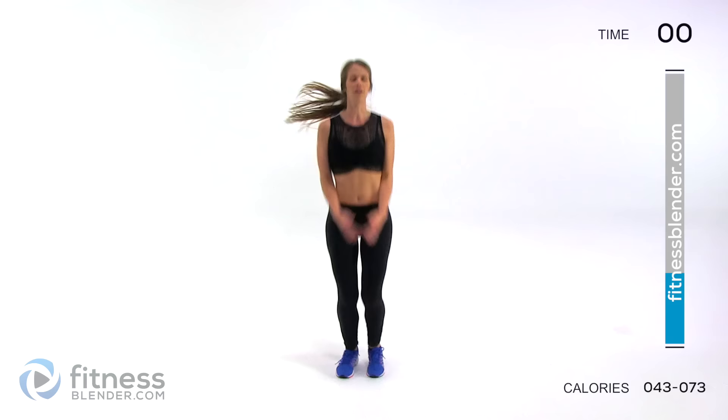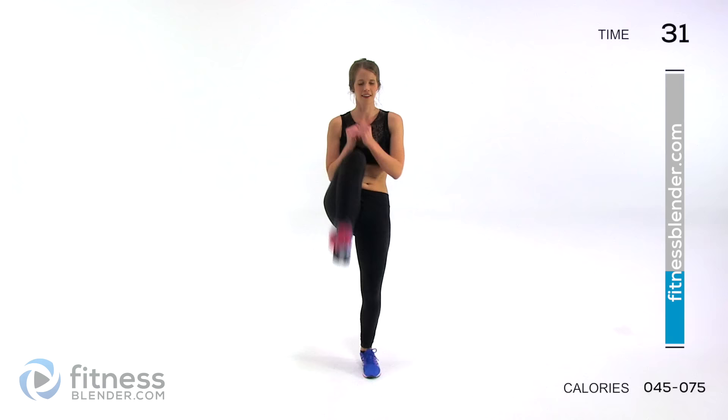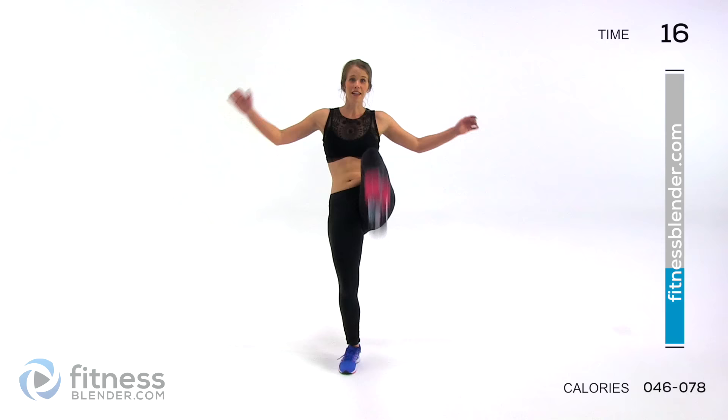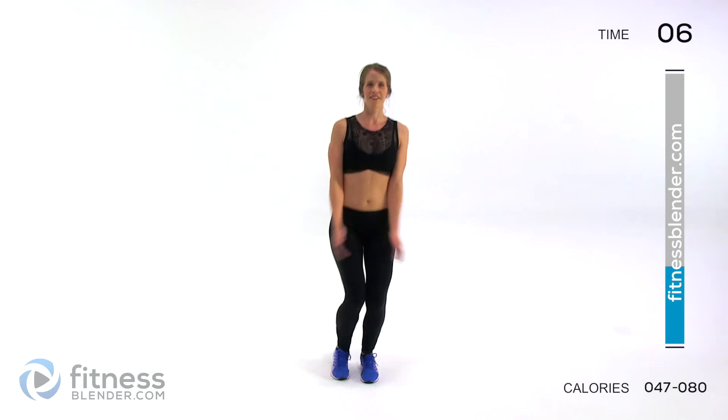Next up we are doing a jumping jack plus a front kick. Right here and then nice and strong in the center — just one kick. If you want it low impact: out, kick, out, and kick, and then just keep that going. Otherwise move as fast and as crisp as you can. Try to feel strong, make sure you're breathing, pull in your core. Make that jumping jack a full jumping jack — no bent arms, try to make it count. Get those arms stretched out there. Always favor range of motion over speed.